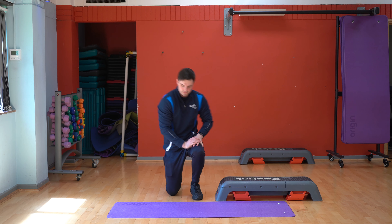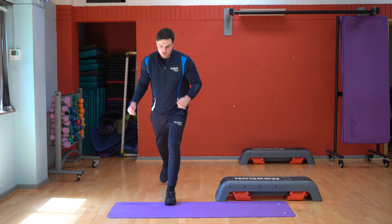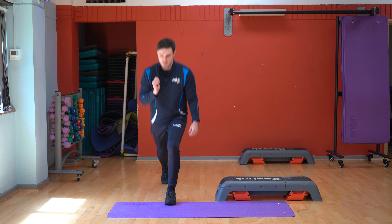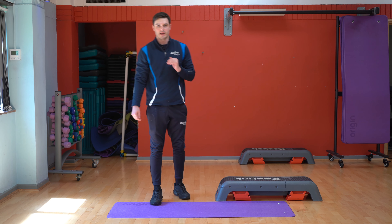Once you've done that you go on to the lunges. So you're going to do one leg first, and then you're going to swap round and do the other leg. You're going to go five on each leg.